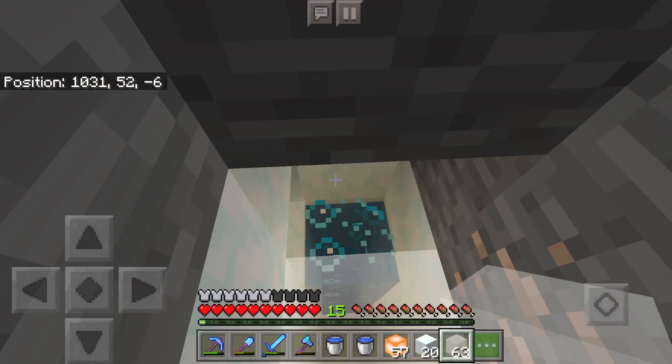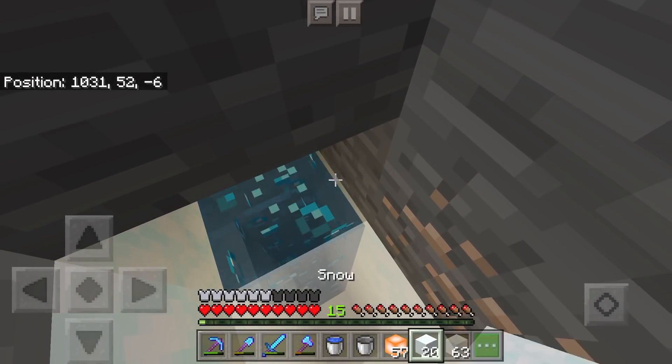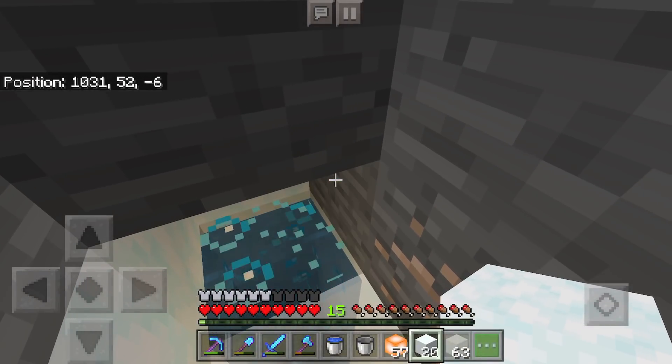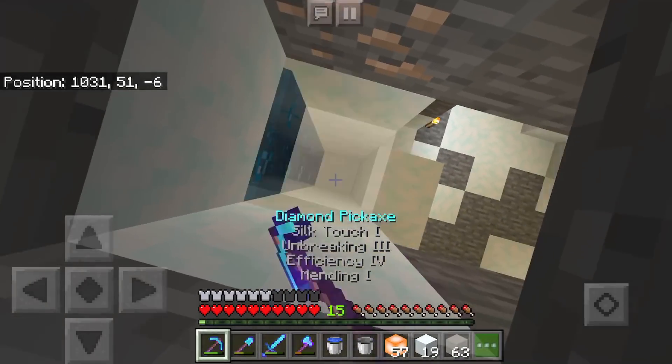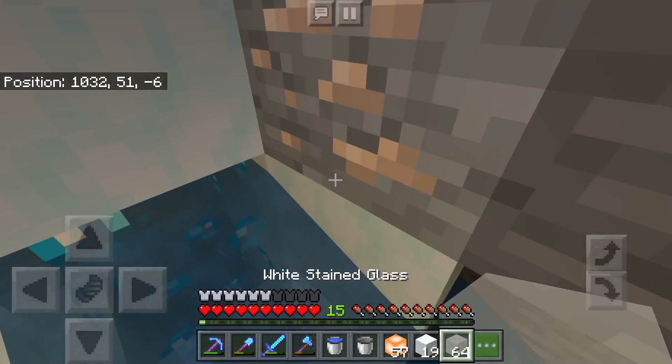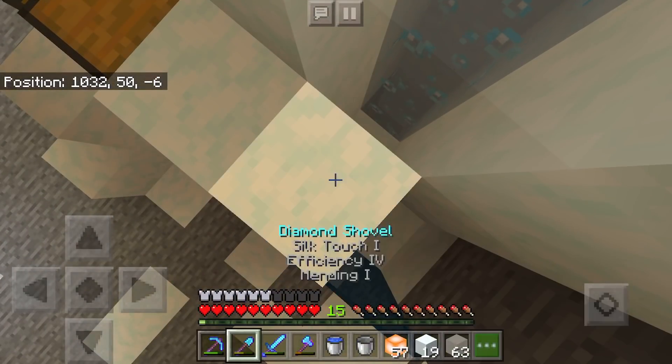We are nearly there, ladies and gentlemen — let's hop on up here and drop a water bucket down. You can see the water flowing to the left there. Let's go ahead and plug the top of this so items don't shoot out the top of the elevator and they should just flow on to the left.